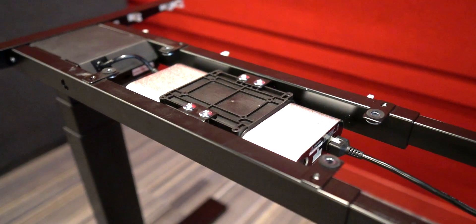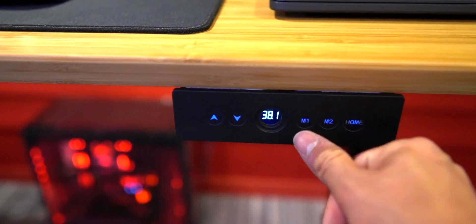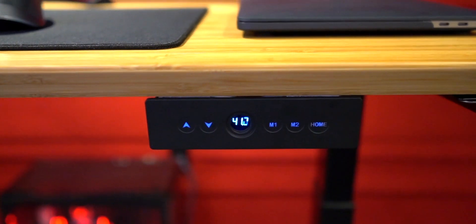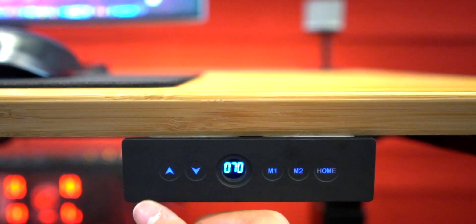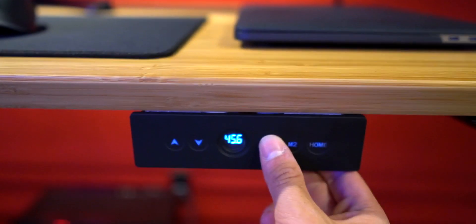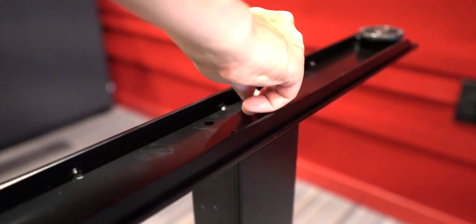Other noteworthy features are that it's super easy to operate. It has two programmable height buttons — simply tap to change the height, or you can manually adjust it with these buttons here. If you want to set a preset, just tap and hold on one of the buttons for ten seconds.